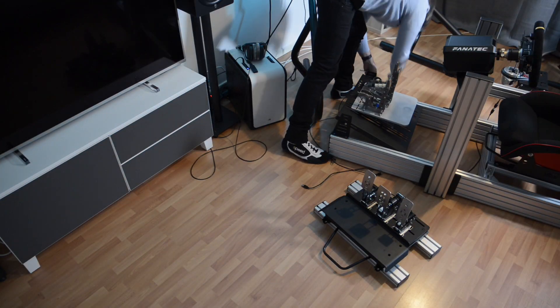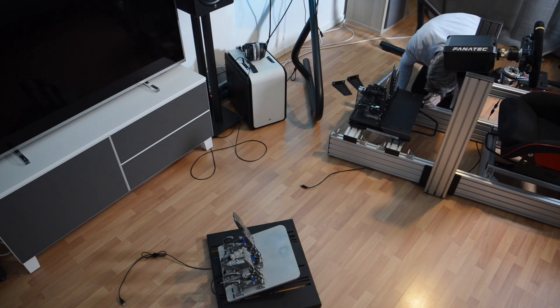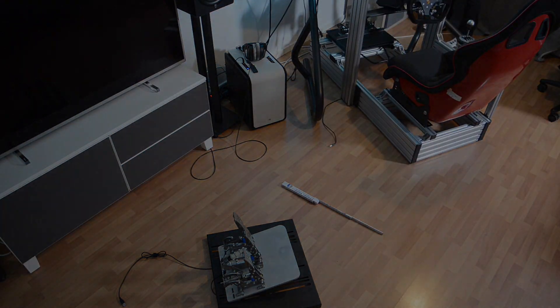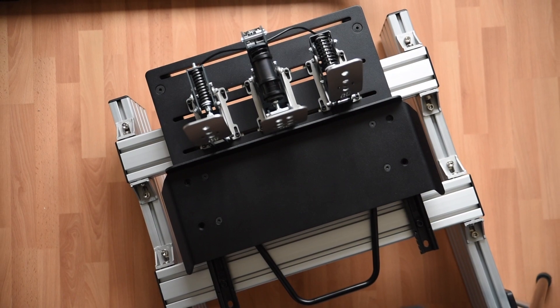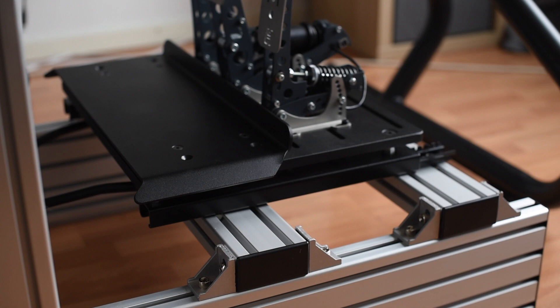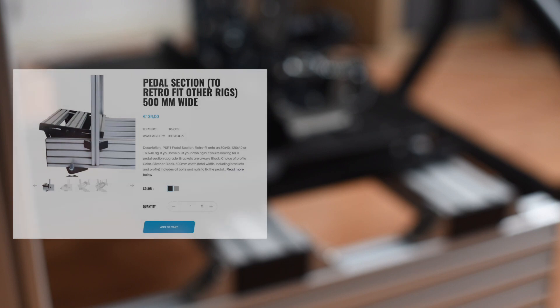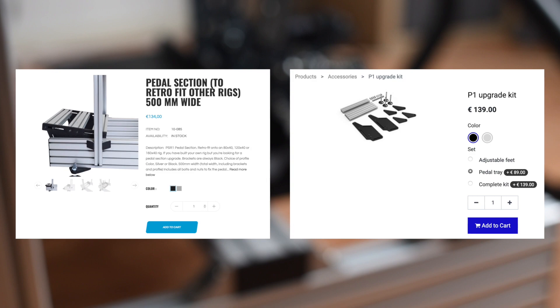My solution was to replace the bracket with two 120x40 profiles going across from left to right — these entirely eliminate all pedal-related flex in the rig, but they will obviously add some cost. I'm going to add a list of all required parts in the description. If you want the pedals mounted a bit lower, you could go for shorter profiles and mount them between the main beams instead of on top. Another option would be to buy the Pro Sim Rig pedal section or SimLab P1 upgrade kit if you want the pedals mounted at an angle, but that's an even pricier upgrade.